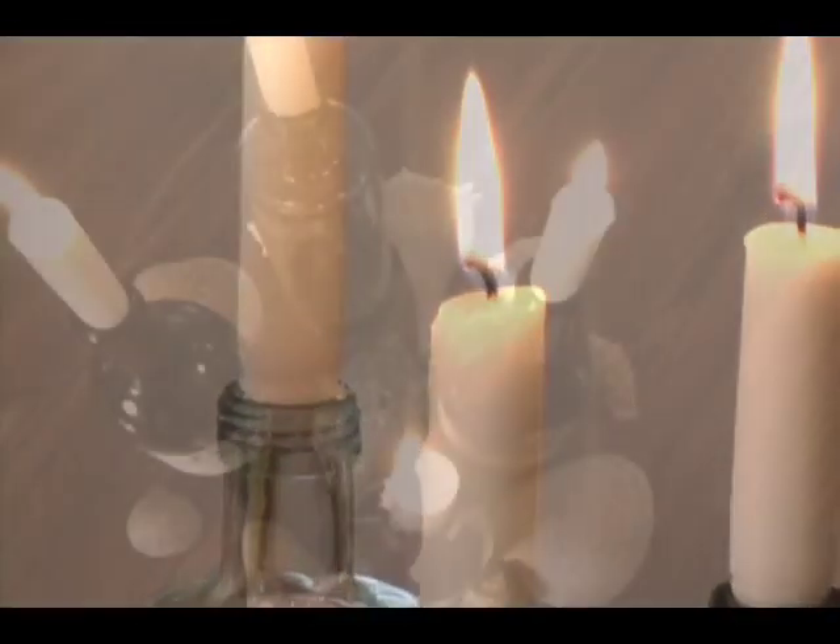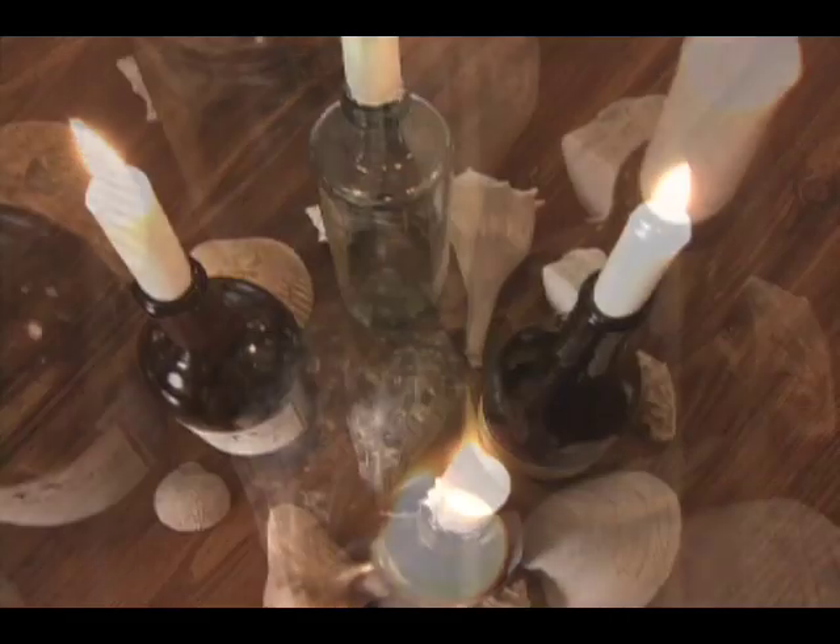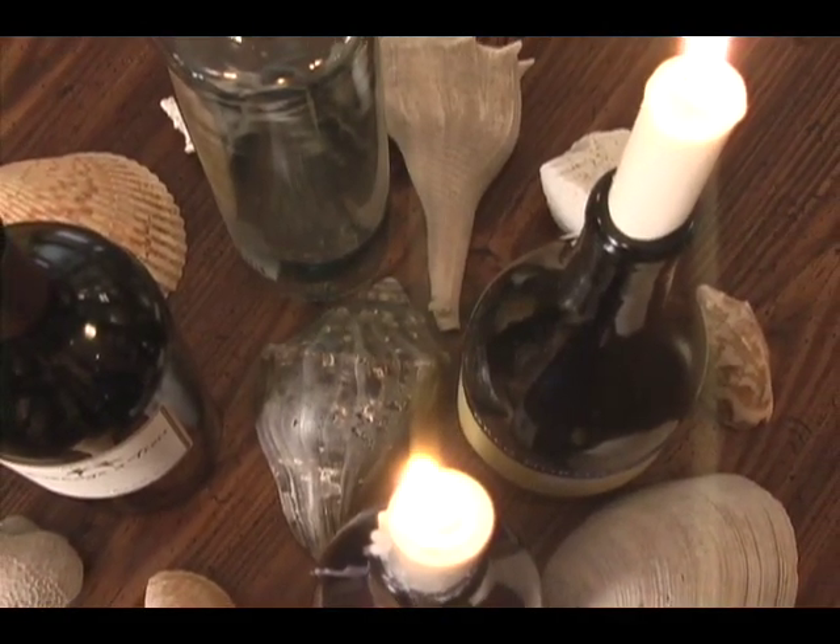Get some old wine bottles and put some long thin candles inside. Then scatter seashells, pine cones, grapes, or anything that fits your theme around the bottles.